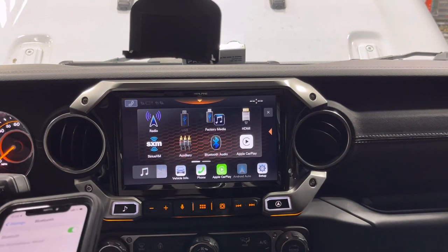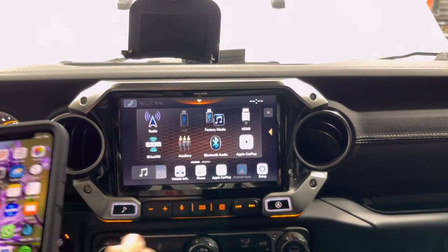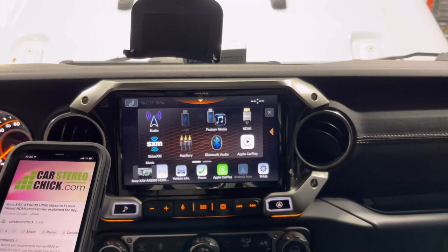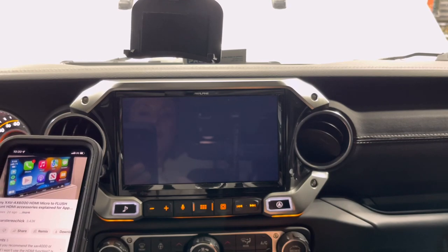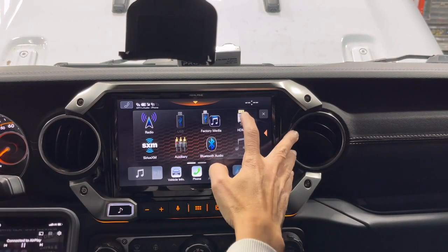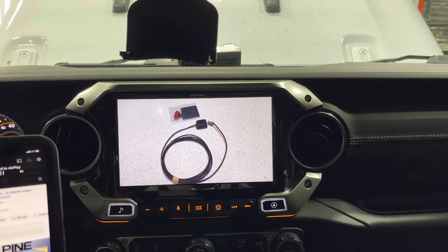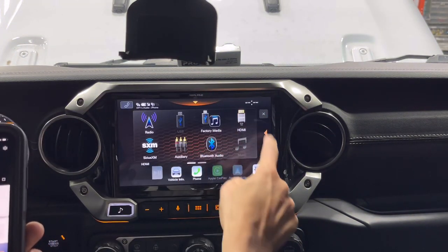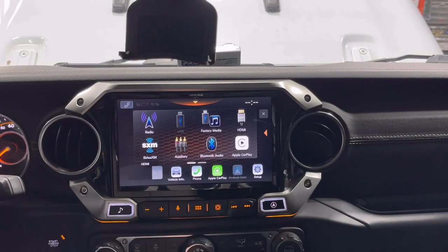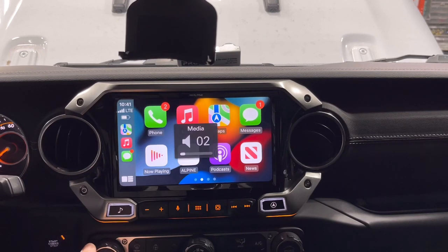Once wirelessly connected to Apple CarPlay, if you want to use the HDMI input you'll need a standard HDMI male-to-male cable and an Apple Lightning Digital AV Adapter. Connect it to your iPhone, switch to HDMI input — but you first have to go into the device menu and disconnect Apple CarPlay. Then you can see whatever is playing on your phone via HDMI. To return to wireless CarPlay, disconnect the HDMI, go back to the device menu, hit Disconnect, then Connect CarPlay. Not too bad, just a little workaround.